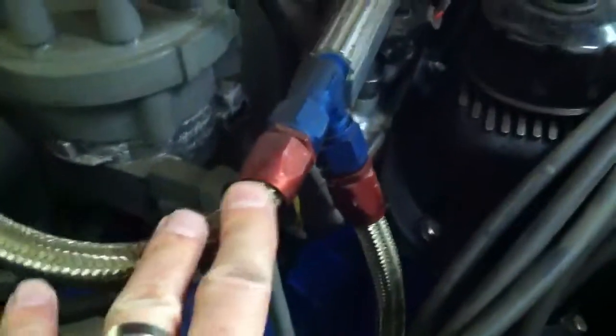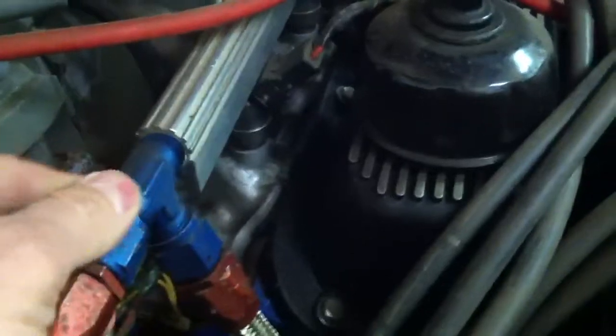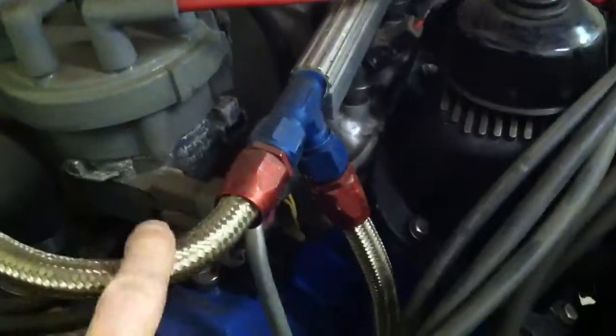All these hoses here are what are called AN lines. They were developed during the Cold War by the US military — AN stands for Air Force Navy. They're universal; you can take the fittings off the hose.